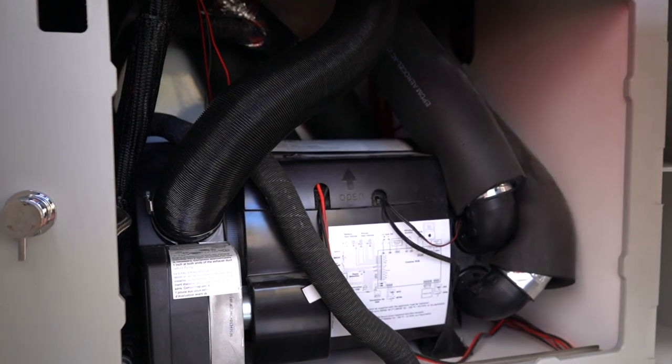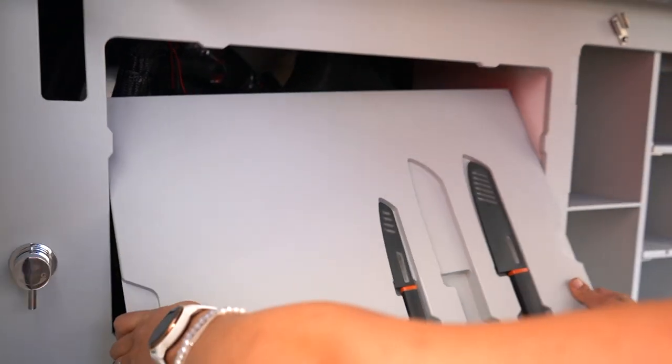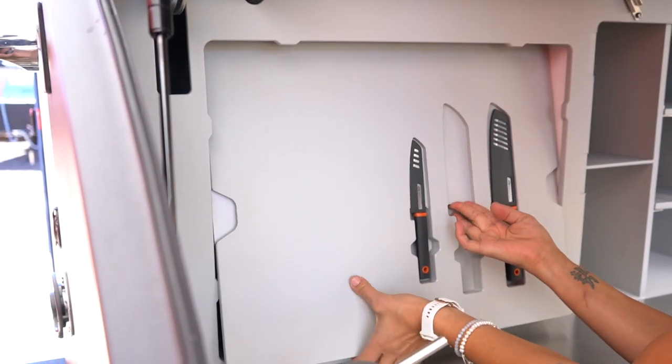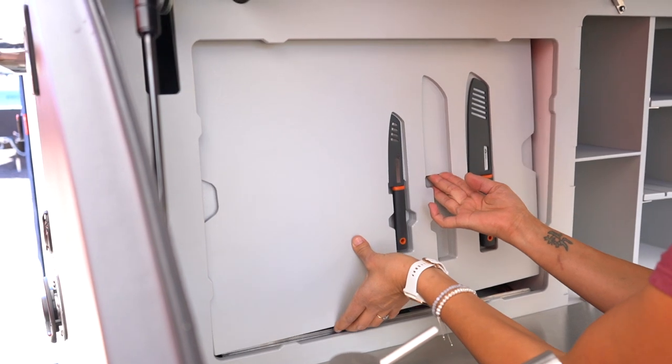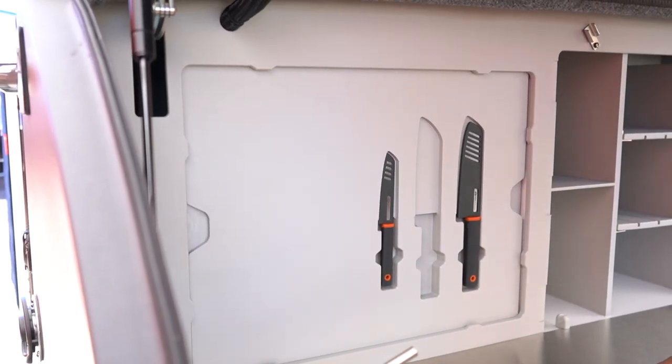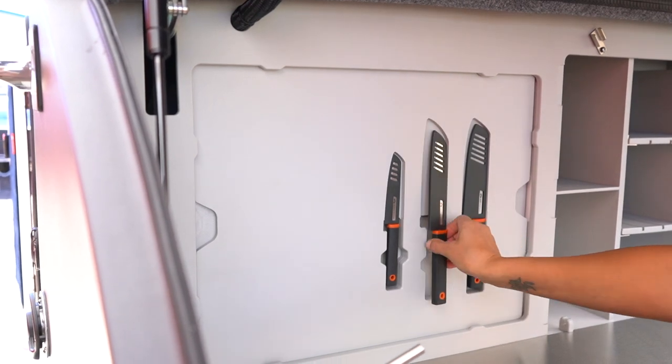Now getting the panel back in, we just want to reverse that process. I find on the way in that the magnets are actually a little bit more of a help because they pull everything into place. So you just slide that in — snug as a bug in a rug — and then you can put your knife back.